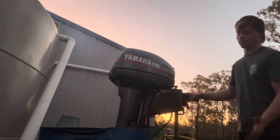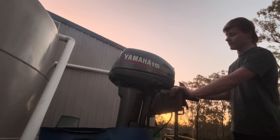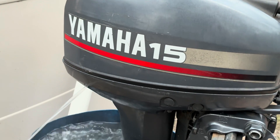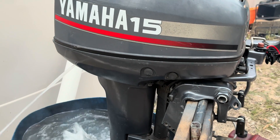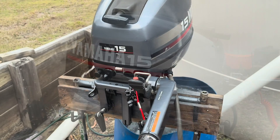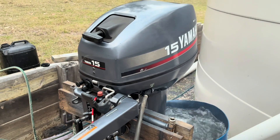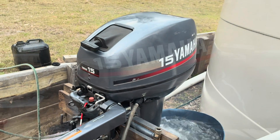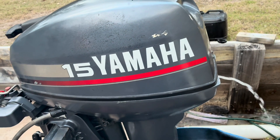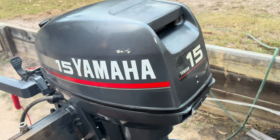With the cowl on, it's not too shabby — not the best, but not too bad. It actually idles pretty smooth with the cowl on. I'm pretty happy with how that's running at the moment.